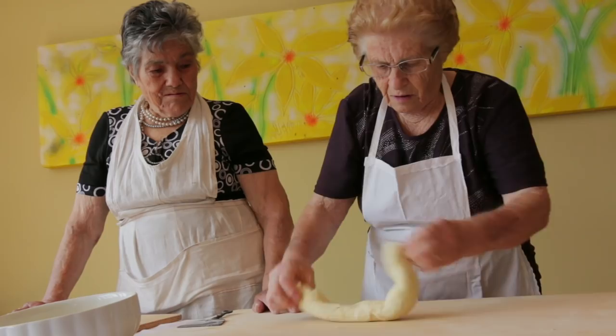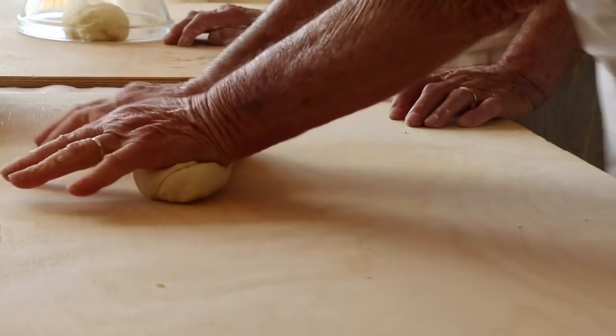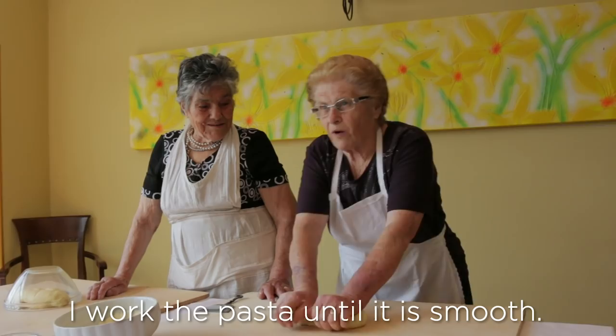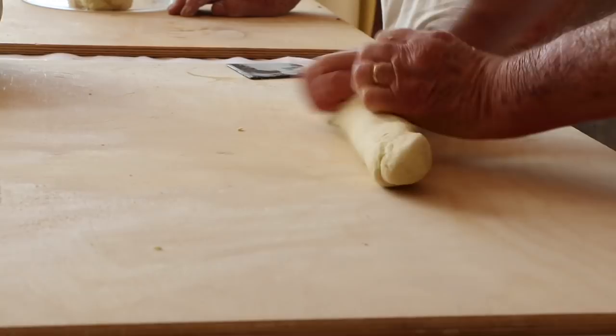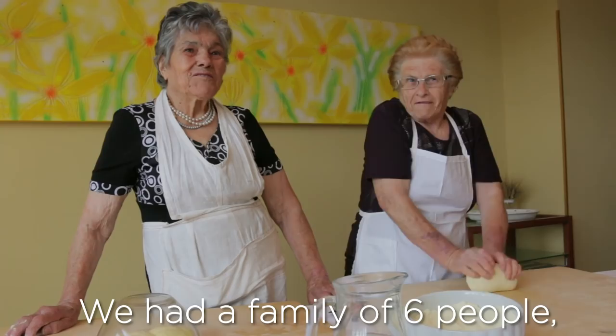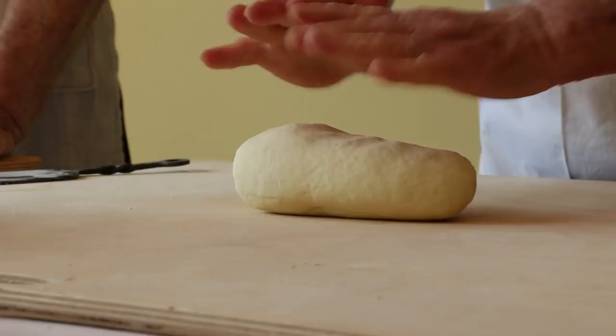Lavoro la pasta fino a quanto diventa liscia. While it rests...